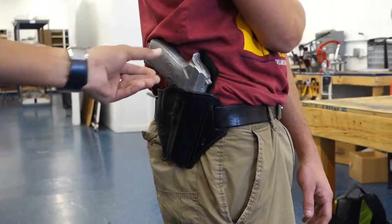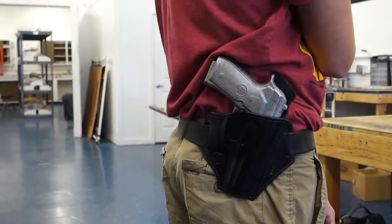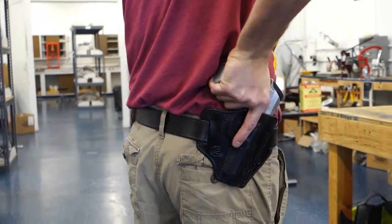It actually gives you the cant, and for being a full-size Beretta 92, it actually fits tight against the body. The handle doesn't flop — the holster just wraps around the body. Nice grip on the firearm.